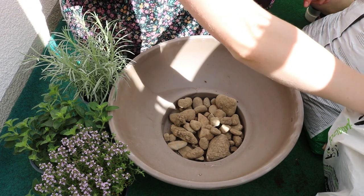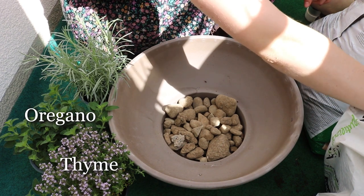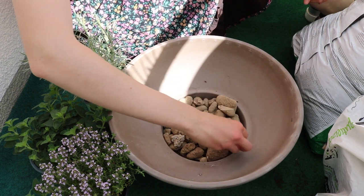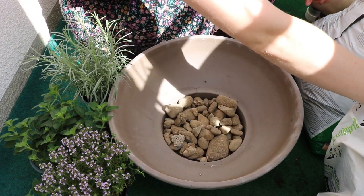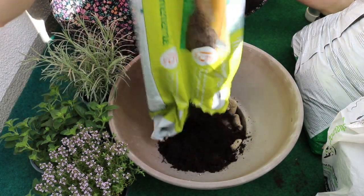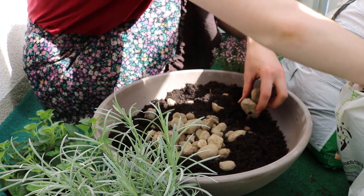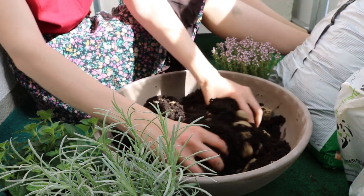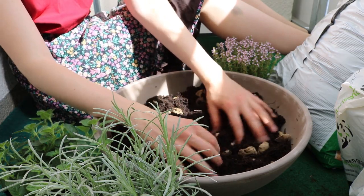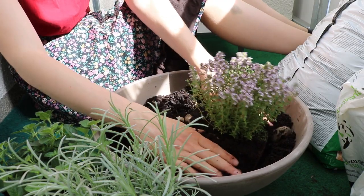One eternity later — in this big bowl I wanted to plant my mediterranean herbs: the oregano, thyme, and curry plant I bought. For drainage I put stones on the bottom, and I also mixed the soil with stones. I think they like this because my dad has his mediterranean herbs just planted into stones and they grow very well, so why not.